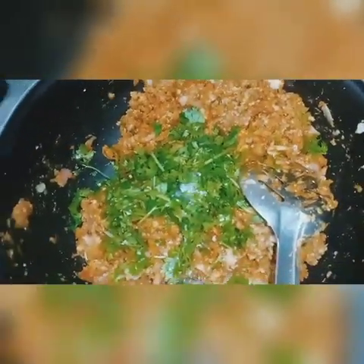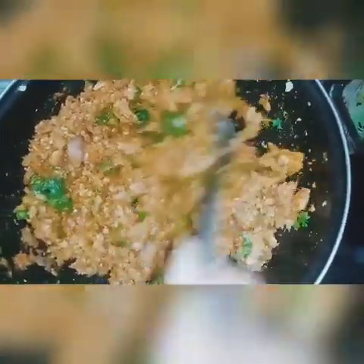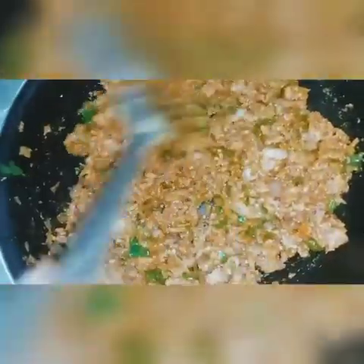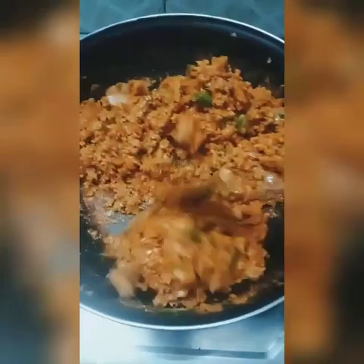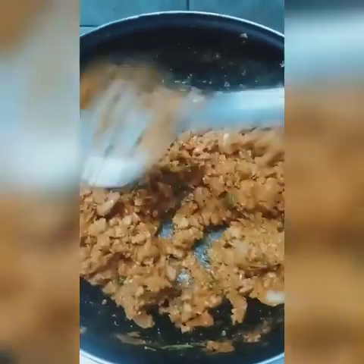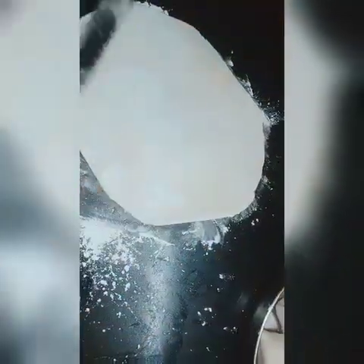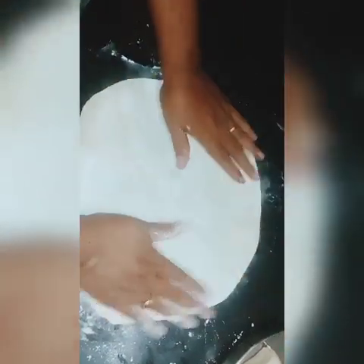If you want, you can mash it with a little bit. If the mutton is full, it will taste good. It will be dry and ready. We can rest it a little. We can add a little amount to the meat. When we were talking about corn flour, we will put it in the pan.